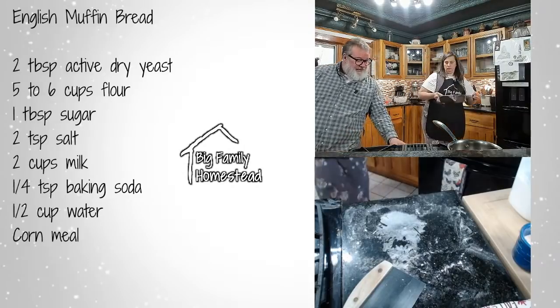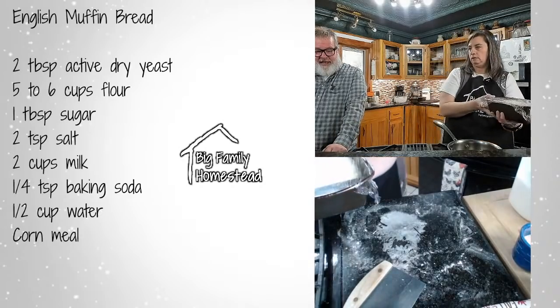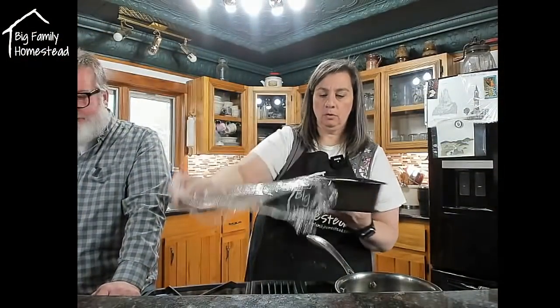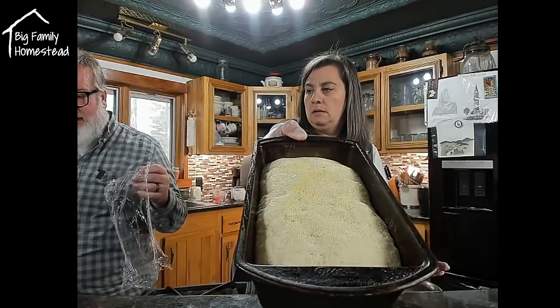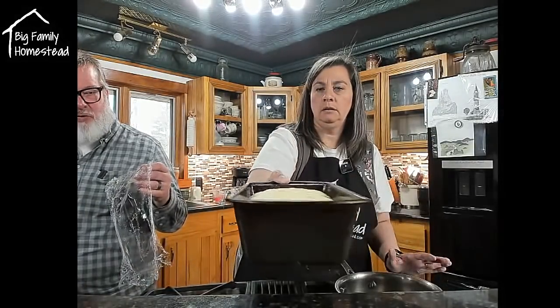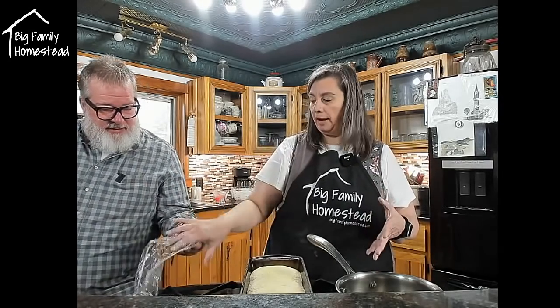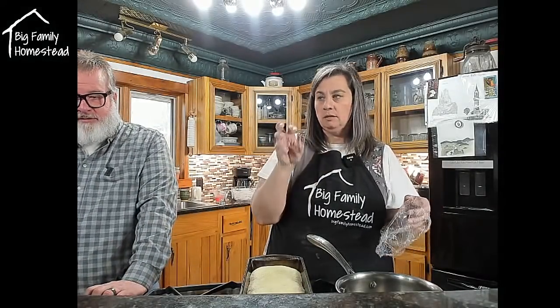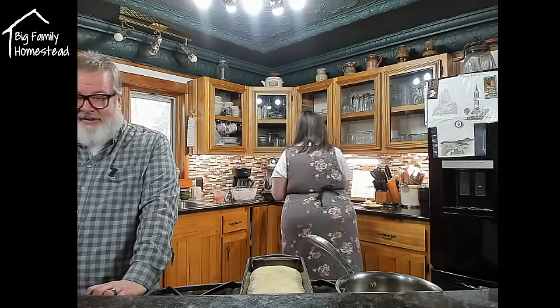Alright, we have about seven and a half minutes left. This is what it looks like before it's baked — I put the cornmeal on top. It rises — it looks like it doesn't quite double but it definitely has doubled. Be careful with these pans because you don't want to knock them. It'll release all the gases from the bread, and you want those gases in there to make all the nooks and crannies.